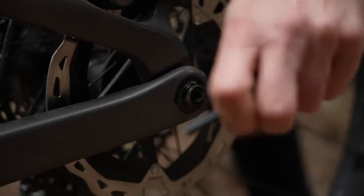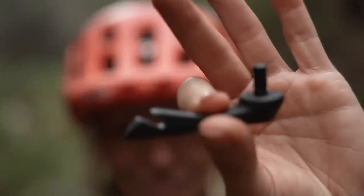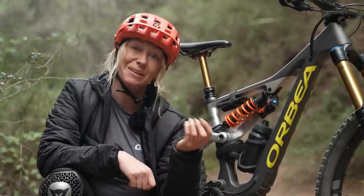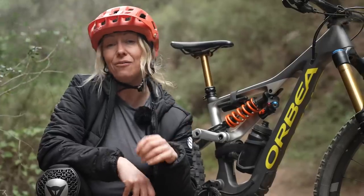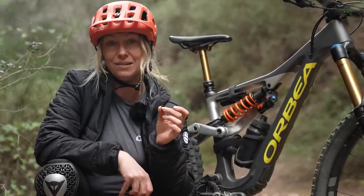On my rear axle I've got a 6mm Allen key hidden away. I've also got a valve core tightener as well. You'd be surprised how often a valve core becomes loose any time you're pumping up your tires, especially if you've got pumps that screw in. But if you don't have one of those, you can get valve caps that have core tighteners built in.